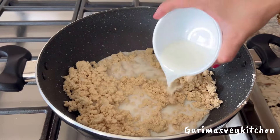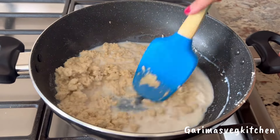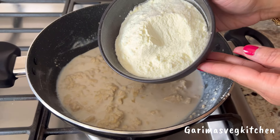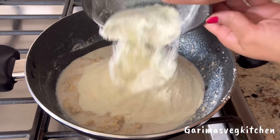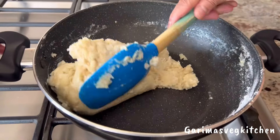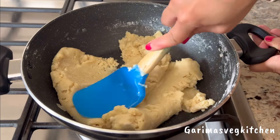Pour in some room temperature milk and give this all a good stir. It is now time to add in some unsweetened milk powder — you can easily find this in most Indian grocery stores. Let's give this all a good mix until everything comes together. This should take approximately 3-4 minutes on medium heat.